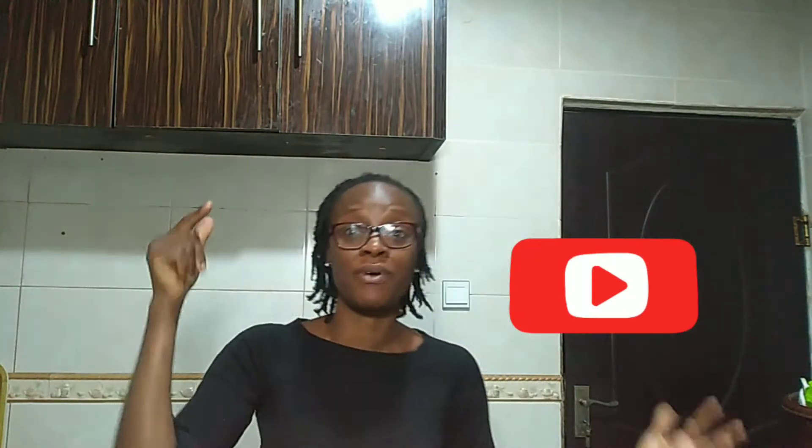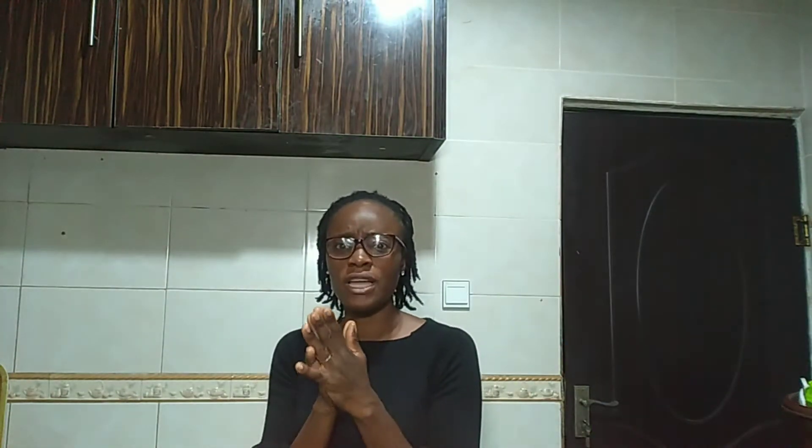If you have not subscribed to my channel, do well to click on the subscribe button and also click on the notification bell so that you'll get notifications of my videos every week when I post. And if you get value from this video, do well to share it to your friends and on your social media pages so that other people can also have this information and help them live a healthy life.